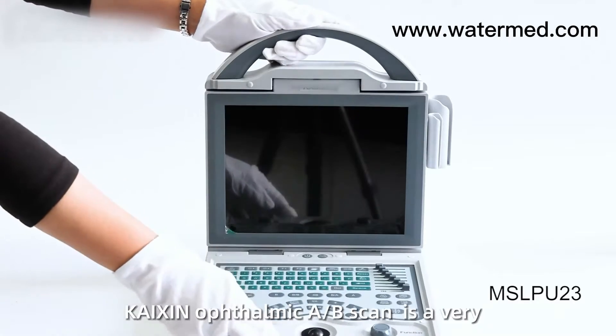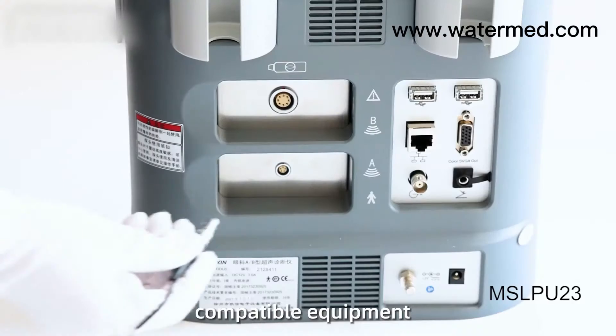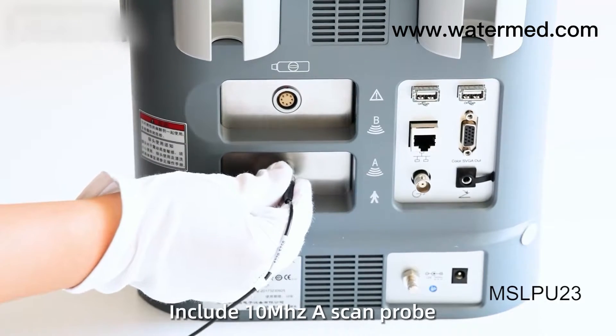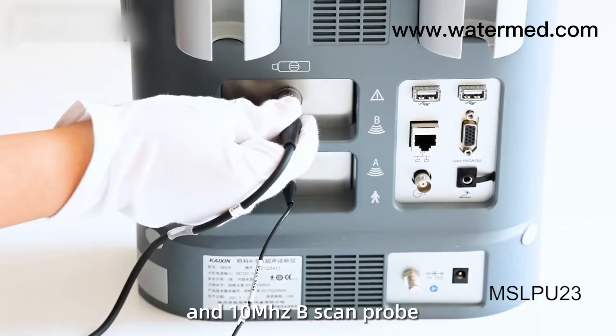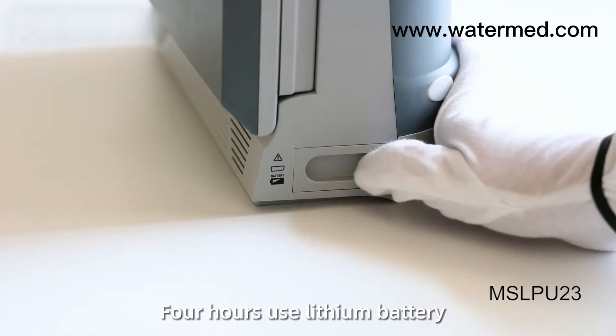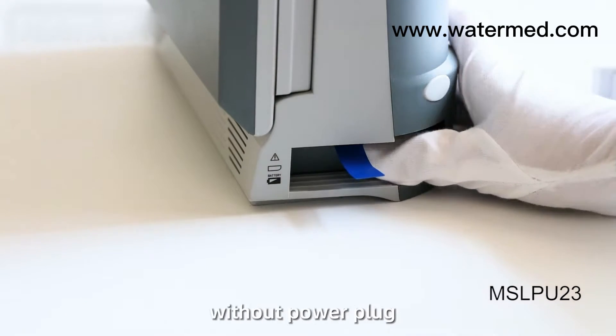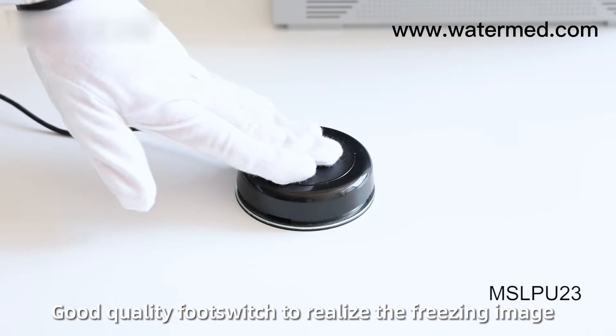UDI-U5 Kaixin Ophthalmic A-B Scan is a very compatible equipment, including a 10MHz A-Scan probe and 10MHz B-Scan probe. It features a 4-hour lithium battery, which supports the equipment working independently with a foot switch to realize image freezing.